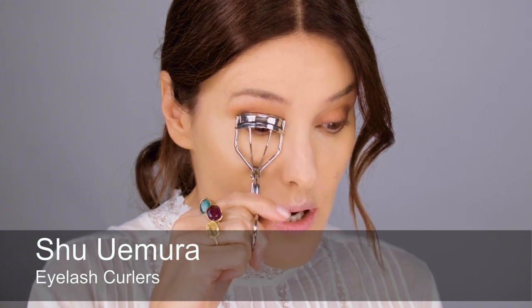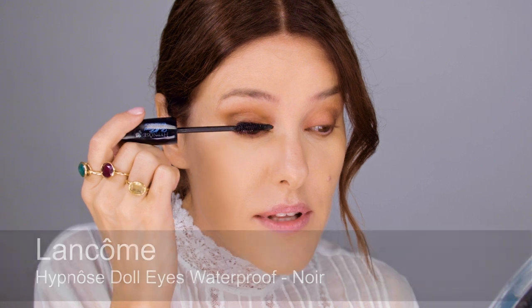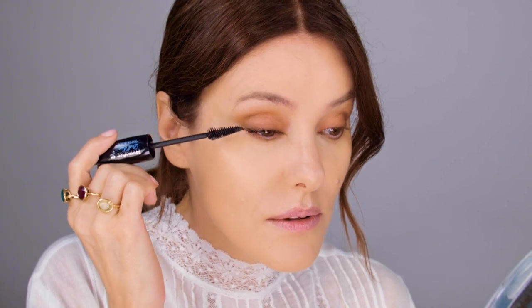Next I curled my eyelashes and used lots of waterproof black mascara by Lancôme — I definitely went for waterproof, just in case. This Doll Eyes mascara is so good and it's my favourite. I think if I'd had this one I may not have used fake lashes, but on my wedding day I did put a full set of individual lashes all the way across the top lashes because I wanted to be really lashy. I'm going to put a few in to get a similar effect; I won't film it because there's another tutorial showing exactly how to apply individual false lashes.